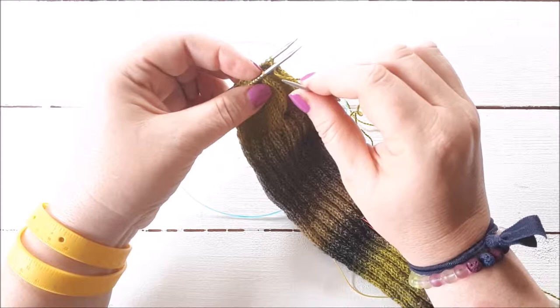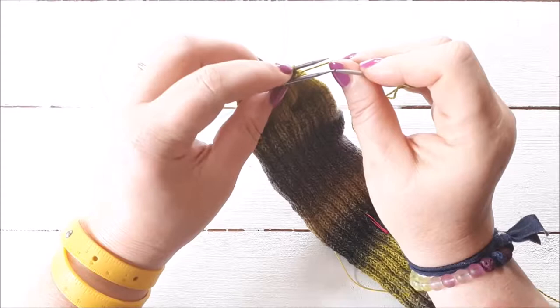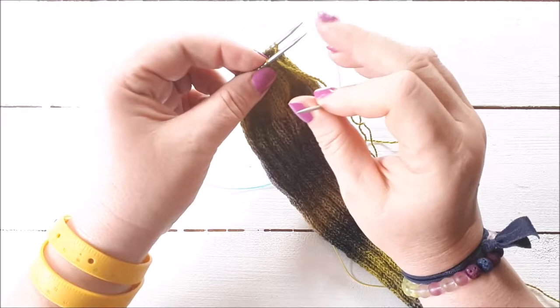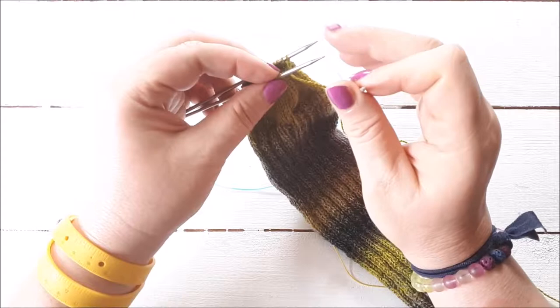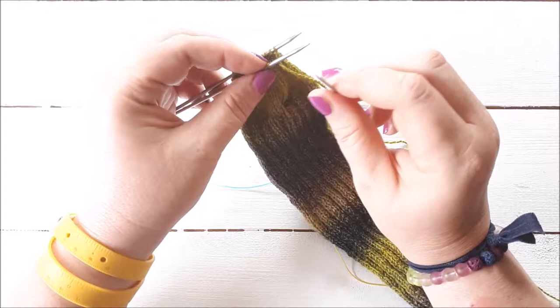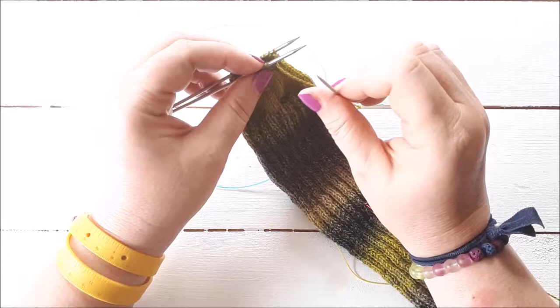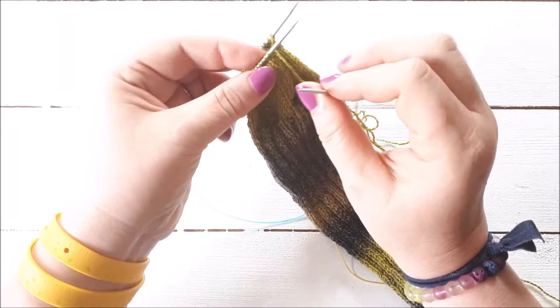Some people start with the last step on each needle. I don't tend to, as long as the yarn is attached. If the yarn is attached to the back needle, I start with step one. If it's attached to the front needle, I start with step two on needle two first, just to bring the yarn to the back needle. If the yarn isn't attached at all, do step two on the front needle and step two on the back needle. As long as you leave a long enough tail, you don't need to worry about it — I just mention it because you might see instructions that contradict this.